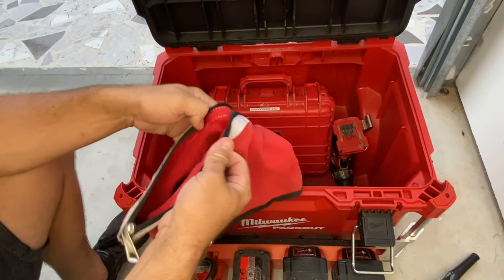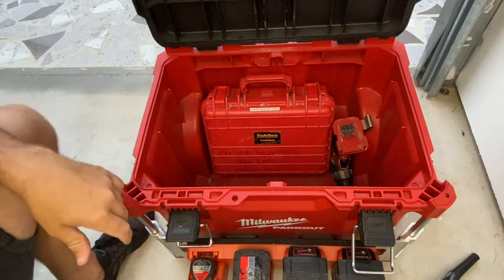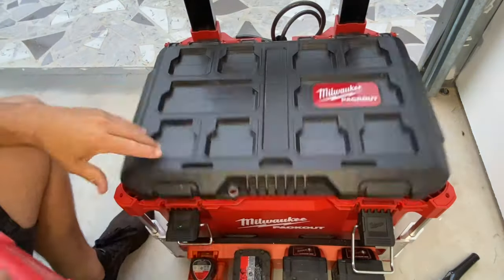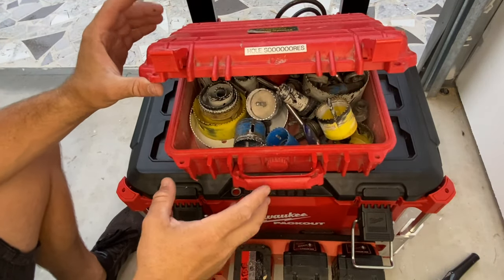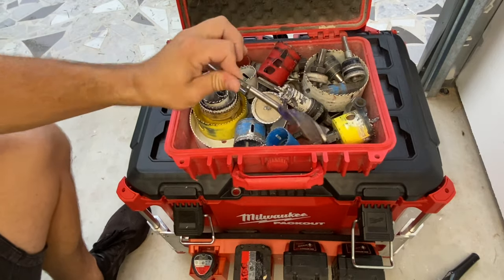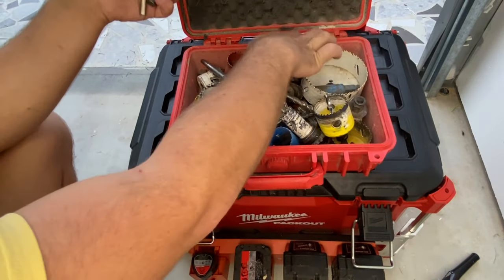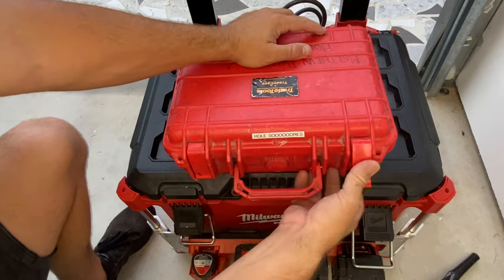Then I've got my random assortment of bits — hammer drill bits and all sorts. I think I've shown you guys inside that before. Usually my drills are in there too — I've got this and usually my impact. And obviously my hole saws — I wouldn't mind putting these into a proper Packout box. This is just an assortment box — a whole pile of hole saws, auger bits. I've really got to go through it. I've got a whole pile of arbors — I count six of them, which is way too many. This is just a trade tools box, I've had it for maybe eight years, still going strong.